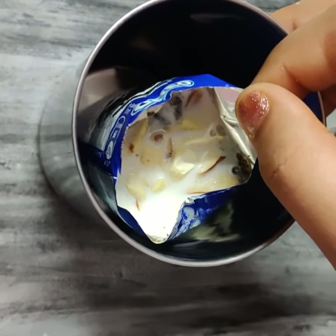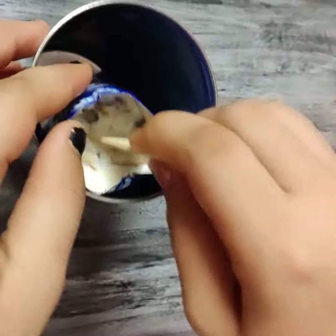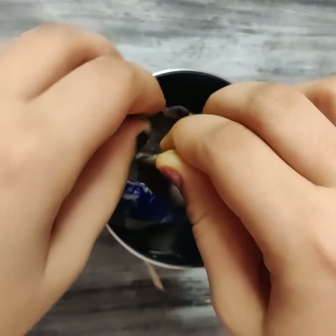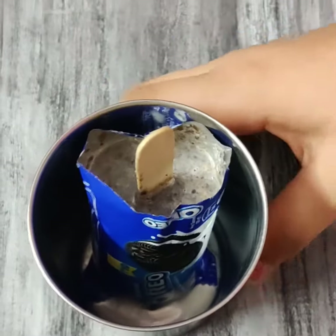Now I am going to take an ice cream stick and mix it together. It is mixed properly. Now press down the stick in the center. Now keep the glass in the freezer for 3 to 4 hours.